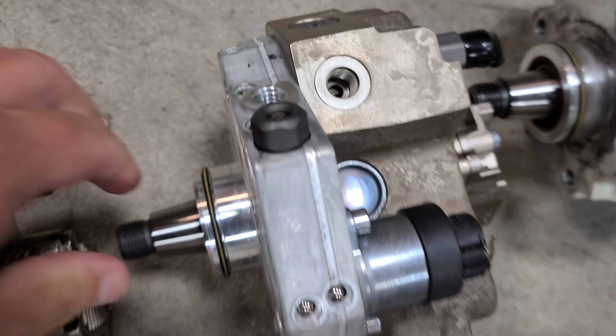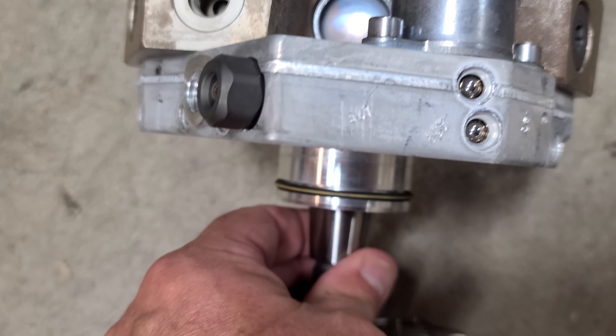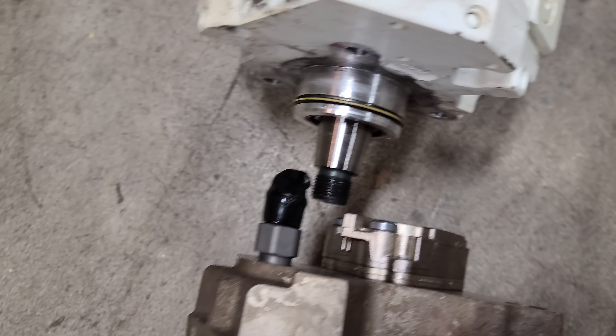That one has got some debris but no rust. This one looks brand new, but the shaft does not turn.